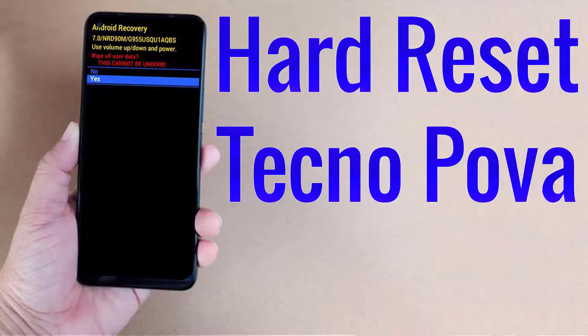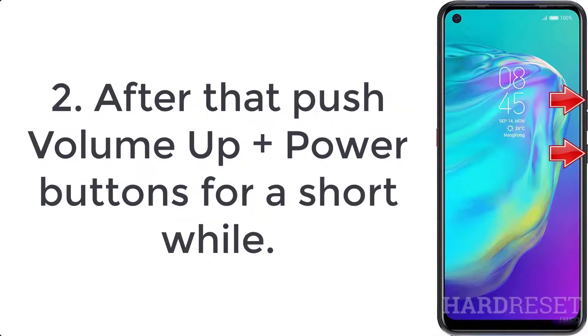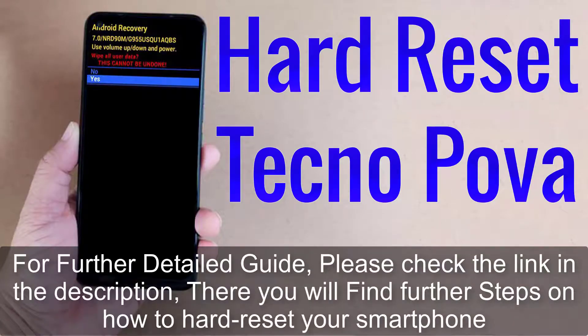How to hard reset Techno Power. Step 1: switch off the mobile by holding the power key for a few seconds. Step 2: push the volume up plus power buttons for a short while. Step 3: let go of the power button when the Techno logo appears.